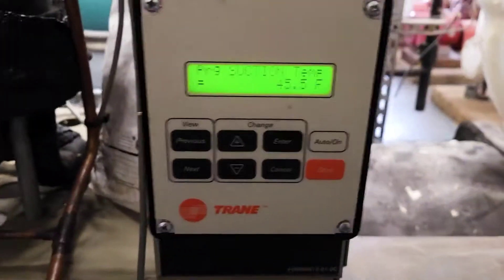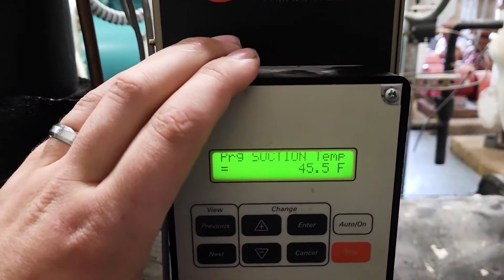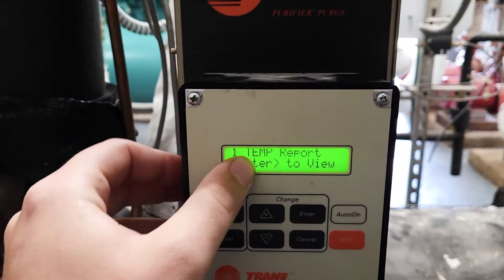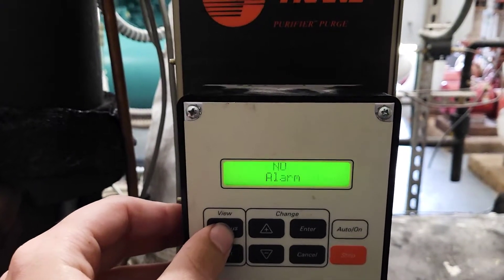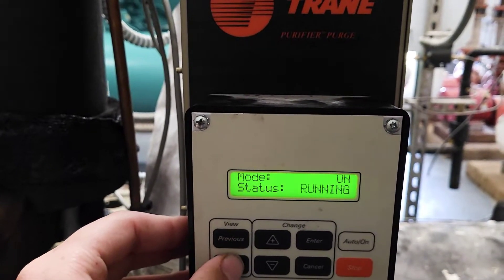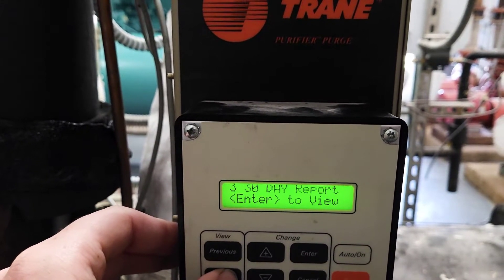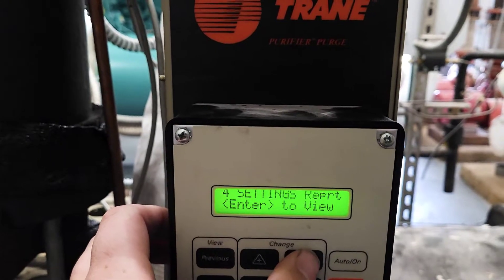To do that on a stand-alone system like this — right now we're in the temp report menu. The main menu looks like this. We're going to hit next until we get to settings, then enter.